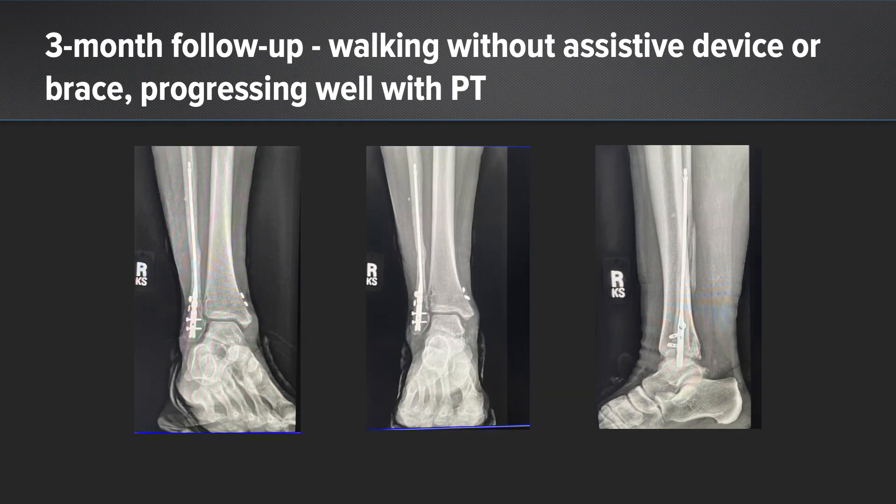Here she is at three months. She is currently walking without assistive devices. She has active dorsiflexion to 15 degrees and good plantar flexion. She has abundant callus formation — you can see secondary bone healing on these x-rays, which is something you don't see with plate and screw constructs on the fibula — and she and I are both happy with these results thus far.